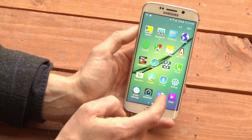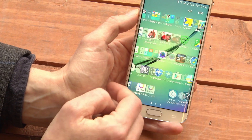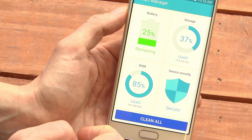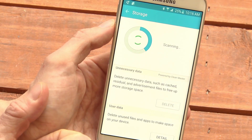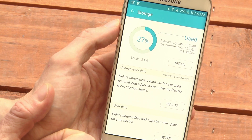Fortunately, the Galaxy S6 comes with a utility for that. If you tap your Apps button and scroll through, you'll get to Smart Manager. In Smart Manager, pay attention to storage here. Tap on Storage, and you'll be able to see what's using up your memory.